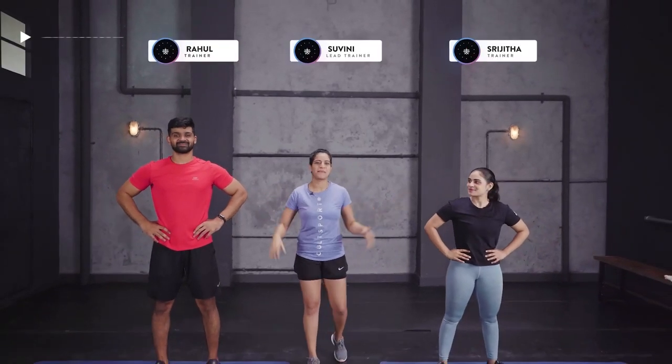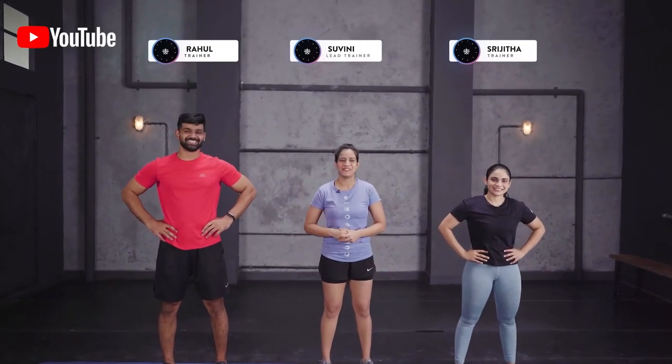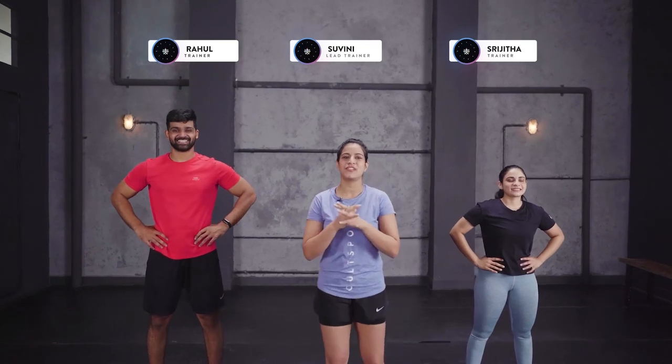Hey guys, welcome to this Cult live HIIT session with me Subini, your coach. Joining me today is my amazing tribe — we have Shrihita and Rahul. The three of us are here to motivate you through this body weight session. It's gonna be super energetic and we're gonna have a lot of fun. Today's body focus is lower body and abs, so big muscle groups getting worked here.